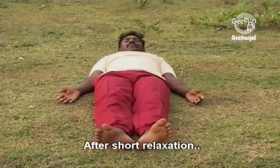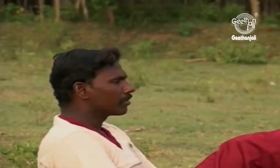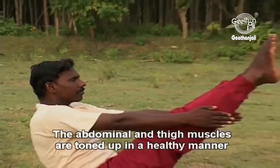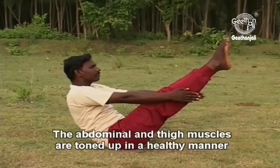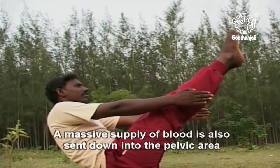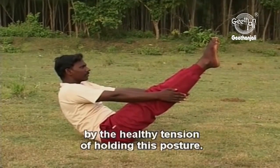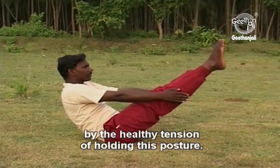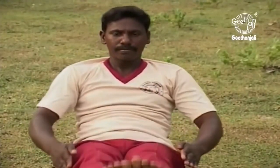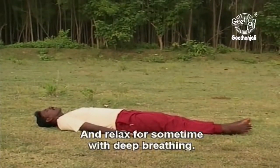After a short relaxation, repeat the practice two more times. The abdominal and thigh muscles are toned up in a healthy manner by the regular practice of Navasana. A massive supply of blood is also sent down into the pelvic area by the healthy tension of holding this posture. Lie down in shavasana and relax for some time with deep breathing.